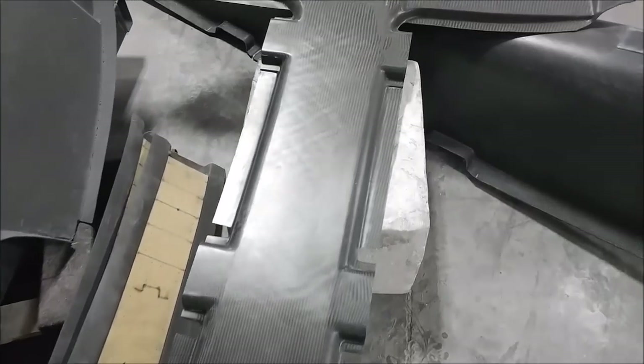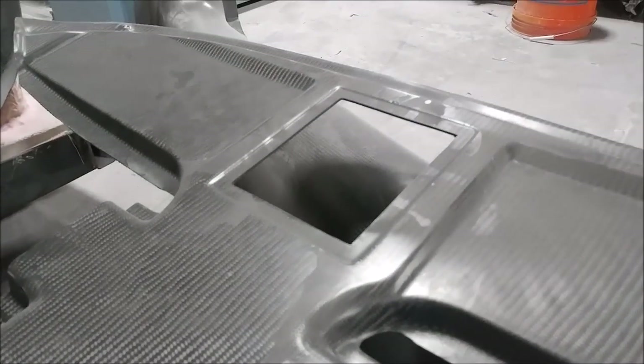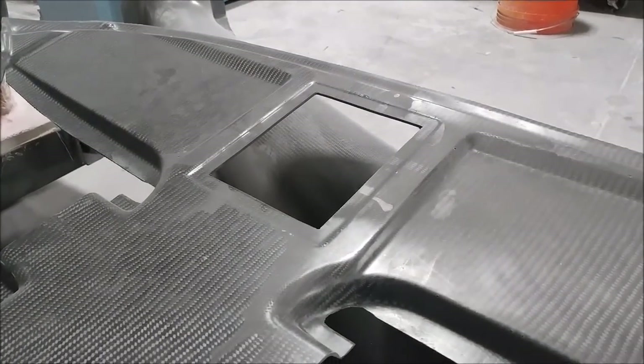Last time you saw the overhead console that I was trimming in preparation for mating up with the roof braces. Now I've gone and actually cut out the opening for where the overhead switch panel is going to be — you can see it nicely cut out, though I still have to create that insert as well.